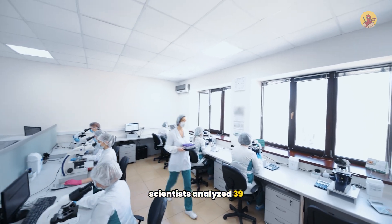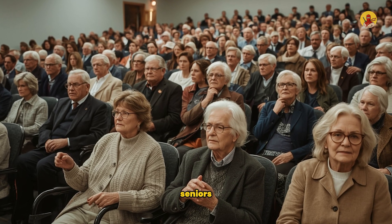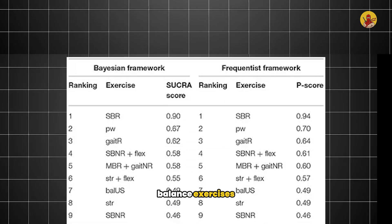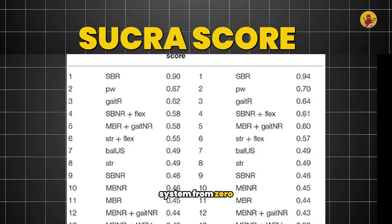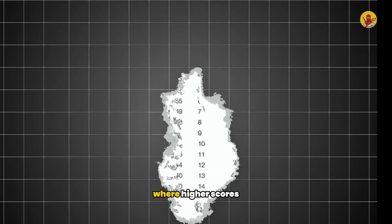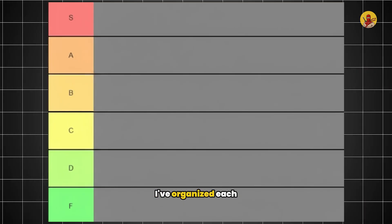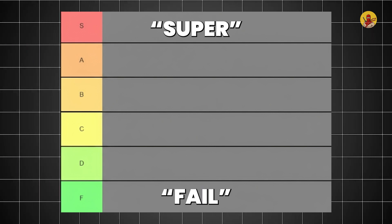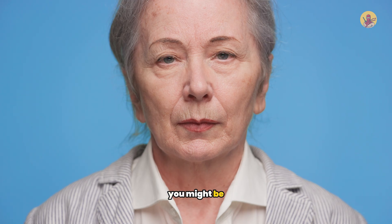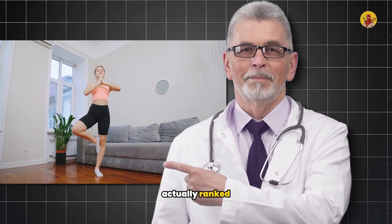Scientists analyzed 39 clinical trials involving nearly 1,400 seniors. They ranked different balance exercises using SUCRA scores — a ranking system from zero to 100 percent, where higher scores mean better reactive balance. I've organized each one into a tier list with S for super and F for fail. You might be shocked at how that one-leg stand that doctors recommend actually ranked.